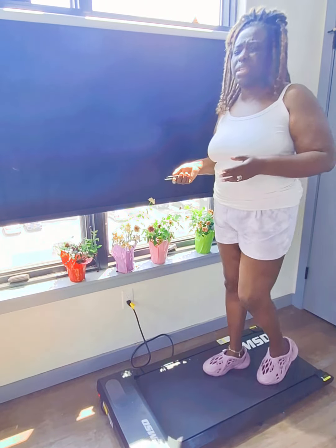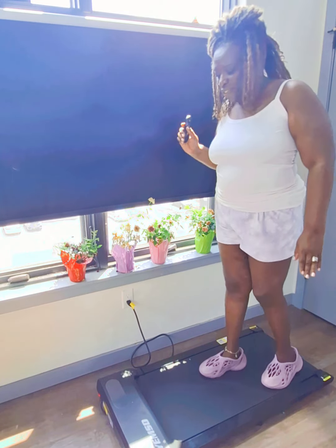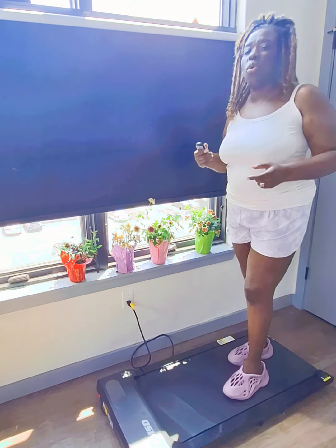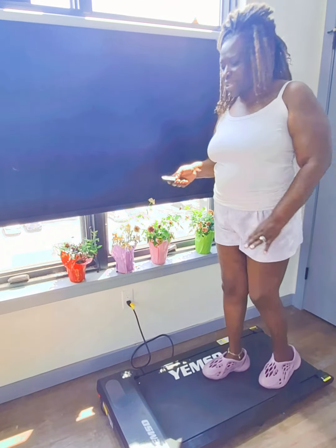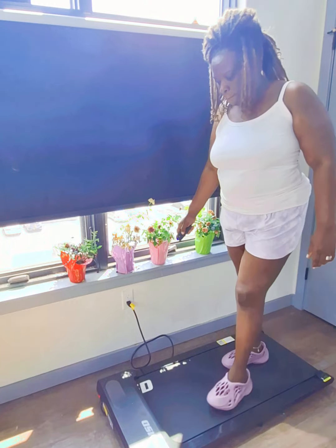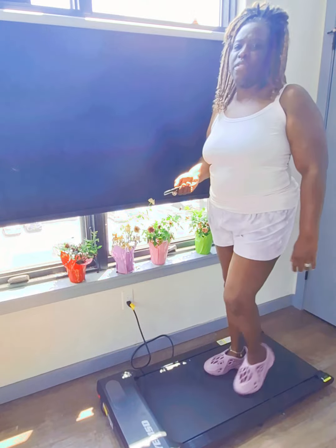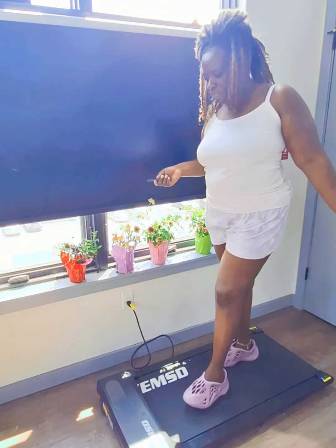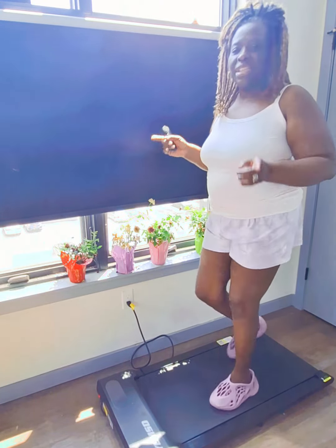I like that it goes all the way up to 3.6 or 3.8 in speed. I also like that it allows you to count calories, see the distance you're going, and the time you've already completed. I'm going to keep going up on the speed — now we're at 3.1. That's too fast while I'm talking!